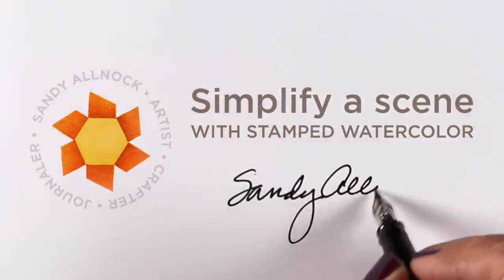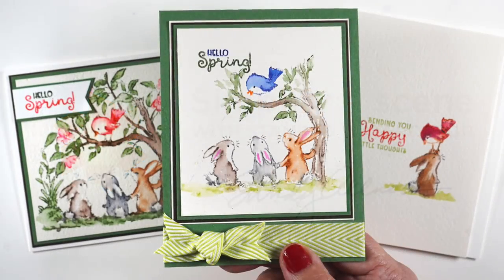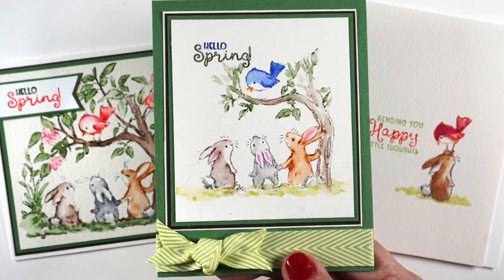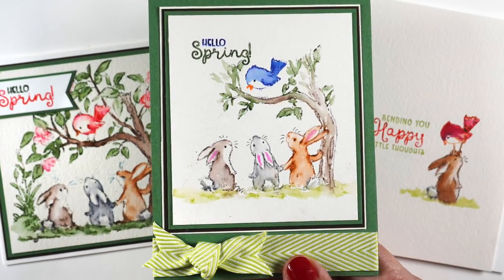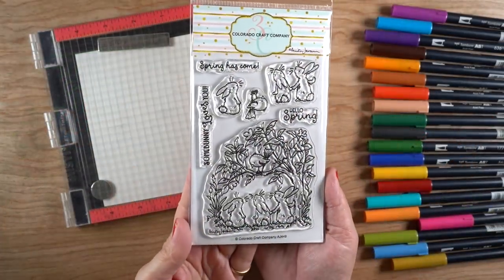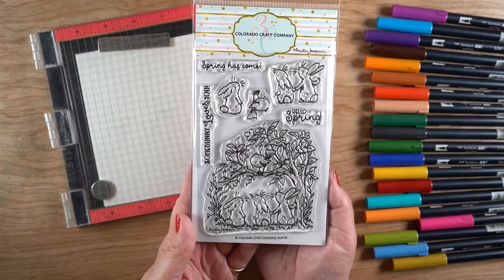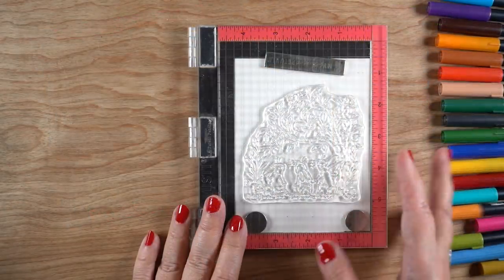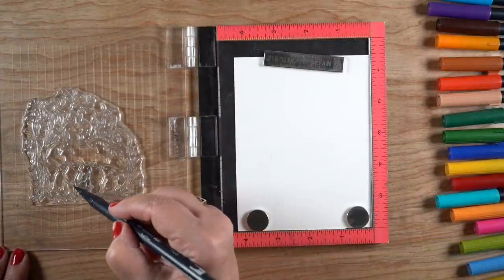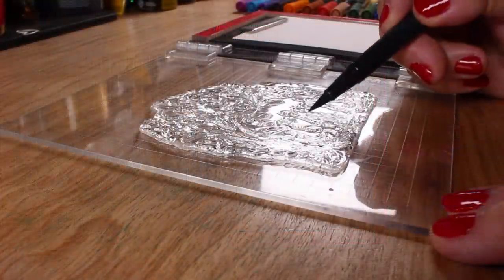Hi, I'm Sandy Alnach, artist and crafter here on YouTube. Today I'm going to show you how to simplify a scene. Usually I'm showing you how to make it more complex, but today I'm going to show you how to make it easier using stamped watercolor. I'm going to make two cards - the two on the left - using a brand new stamp set from Colorado Craft Company. I love Anita Jerome's illustration style; it's really sweet and lends itself to lots of different techniques.